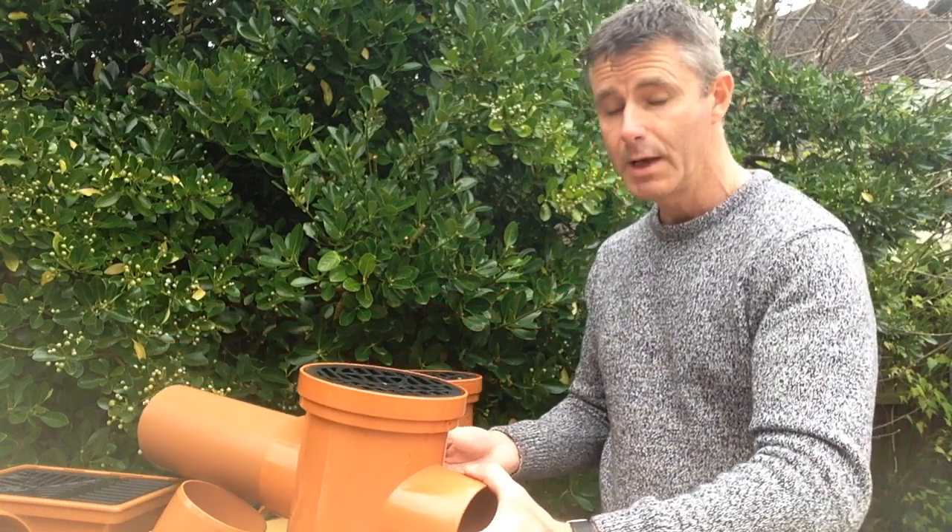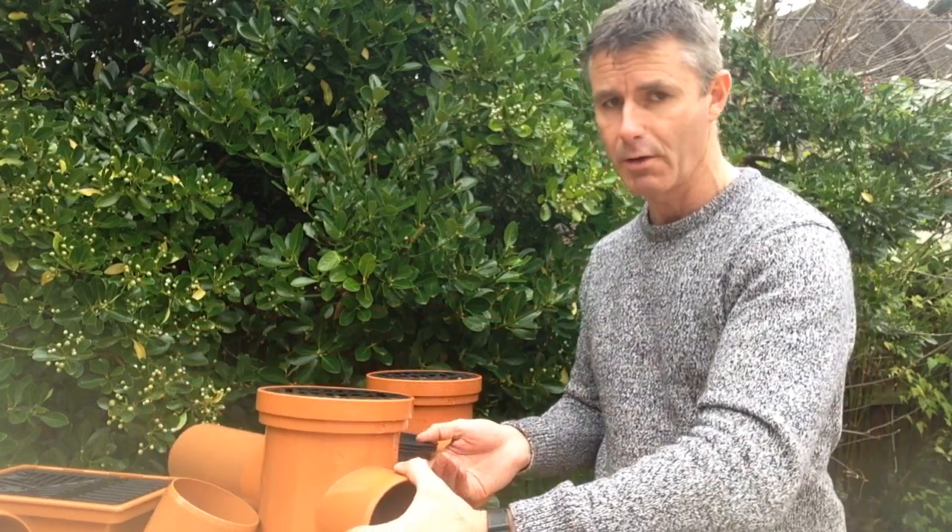There are probably too many questions to answer about gullies in this video, but if you do have anything specific that I haven't covered today, do get in touch via the website at www.drainagesales.co.uk. Thanks again for watching and I hope we'll see you again soon.